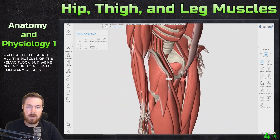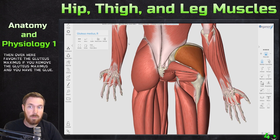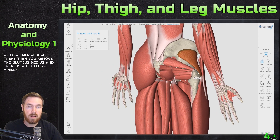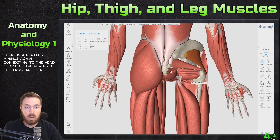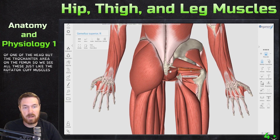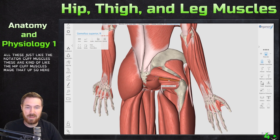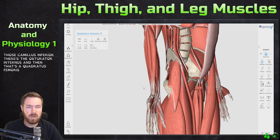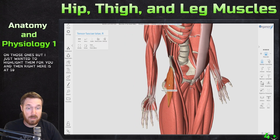These are all muscles of the pelvic floor, but we won't go into too many details there. Over here is everyone's favorite: the gluteus maximus. Remove the gluteus maximus and you have the gluteus medius. Remove the gluteus medius and there is the gluteus minimus, connecting to the trochanter area on the femur. Just like the rotator cuff muscles, these are like the hip cuff muscles. We also see the gemellus superior, gemellus inferior, obturator internus, and quadratus femoris. And right here is the tensor fascia latae.